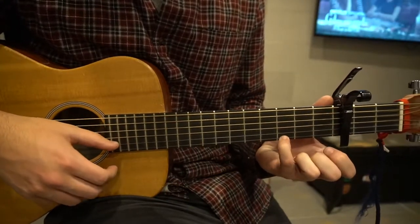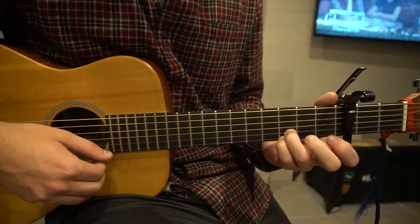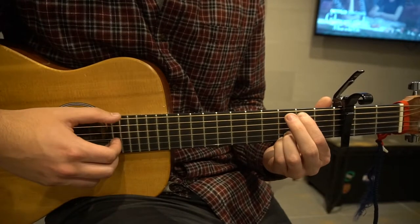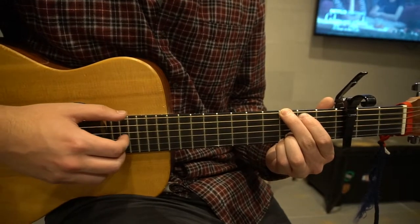You're going to have your pinky on the 3rd fret of the high E, ring finger on the 3rd fret of the B, index finger on the 2nd fret of the A, and middle finger on the 3rd fret of the low E.